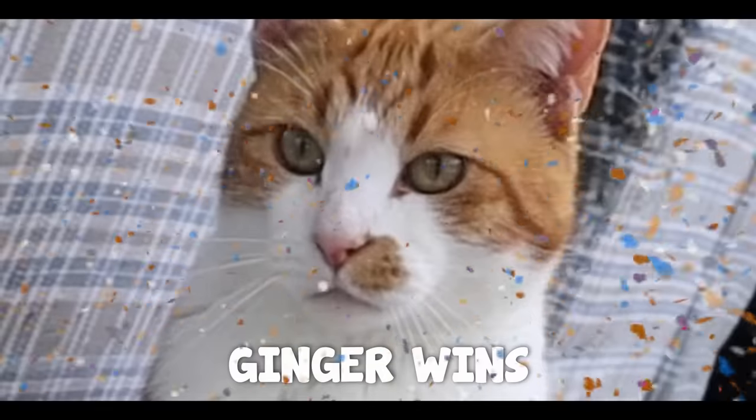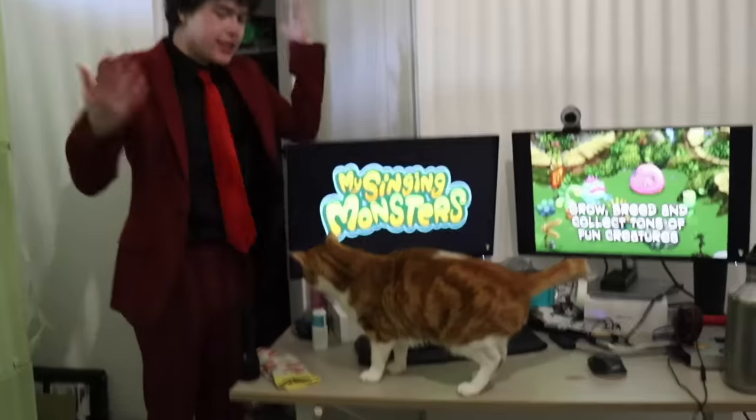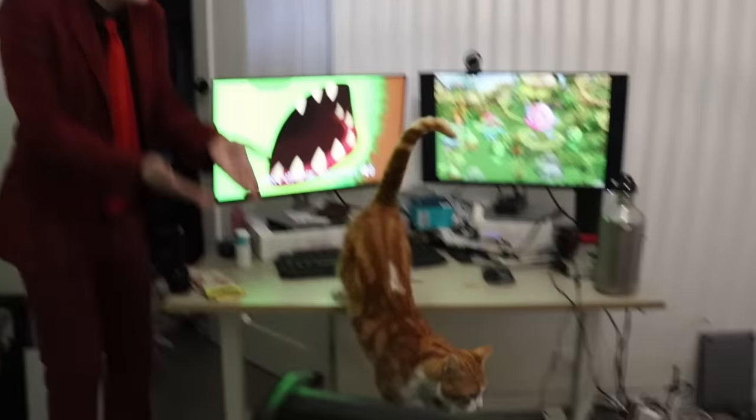Whoa. Ginger, what are you doing? Ginger, you gotta stop playing this. Ginger, what's wrong with you? What are you doing? What are you doing, Ginger?